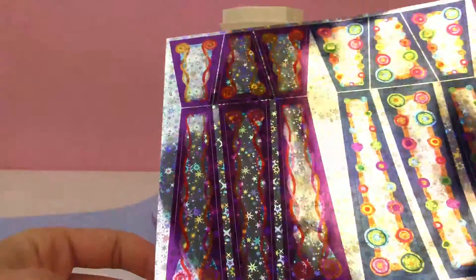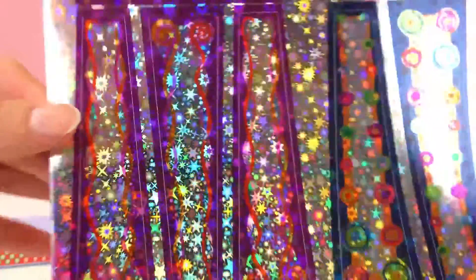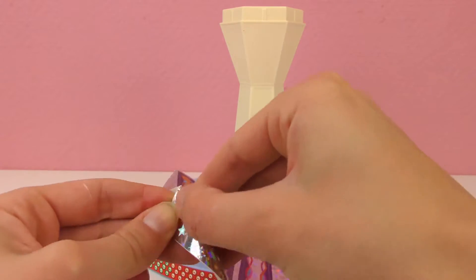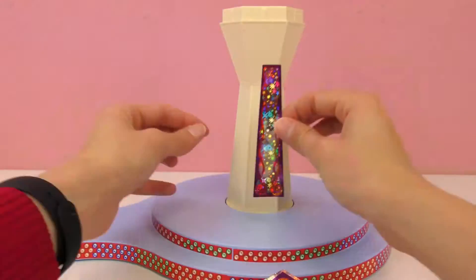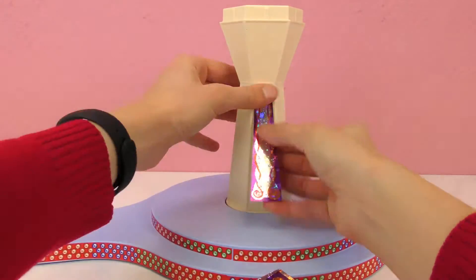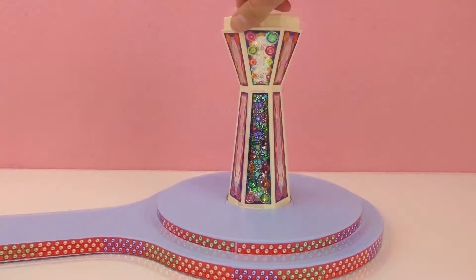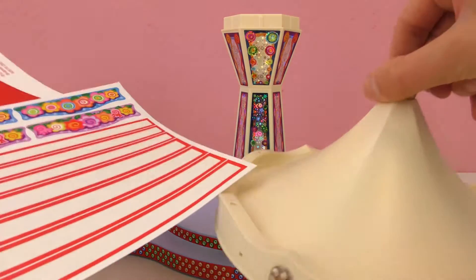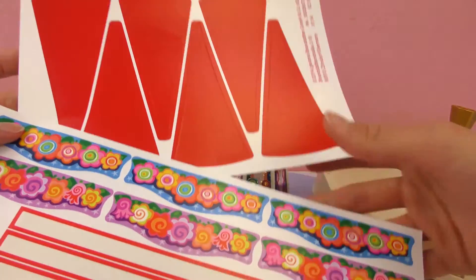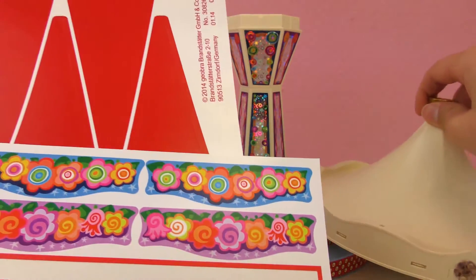Look at the stickers — they are all shiny with little stars and cool colors. I really love them. And those go here in this tower. So these stickers are ready, then we need to put the top and we got some stickers for that. And here are some flowers, so it's gonna look so cute.